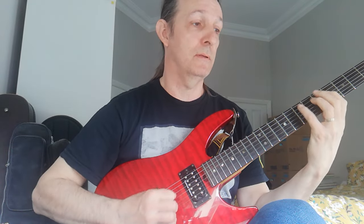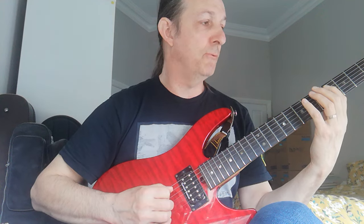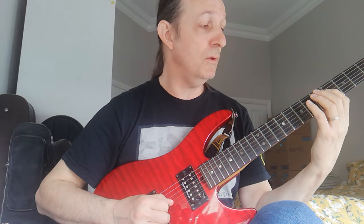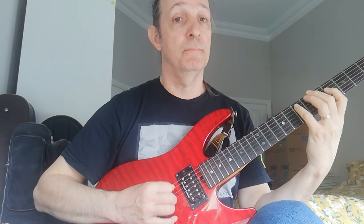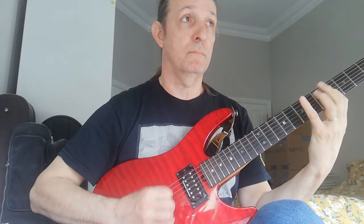The first section is just this — that, over and over. It's simply C sharp, fourth fret on the A string. I'm doing this on the A string, and I'm playing the E also on the A string. And then I play F sharp on the D string, G sharp, and then back down.